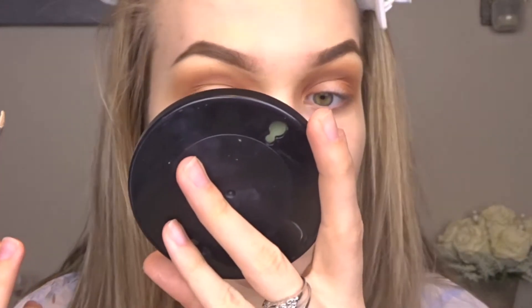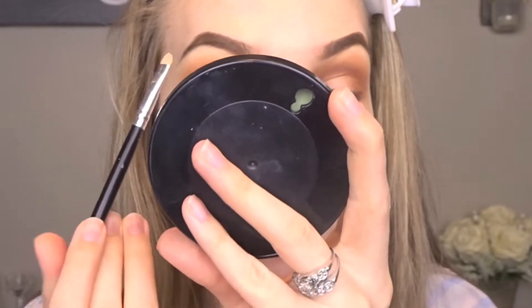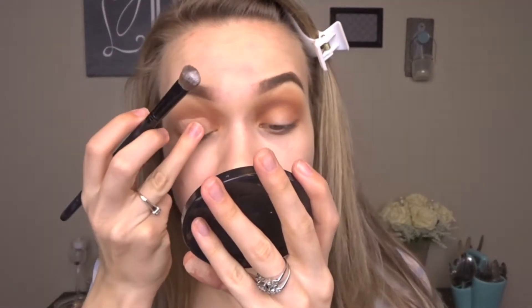Once everything is nice and blended, I'm then just going to go in and carve out my halos using a little tiny brush and some concealer — I'm using Tarte Shape Tape, but just use whatever is your favorite. As my little rule of thumb for halos, I just like to look straight on and then go right above my pupil. Once you have your halo how you want it, just set it with some translucent powder.